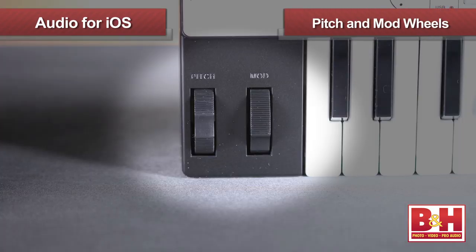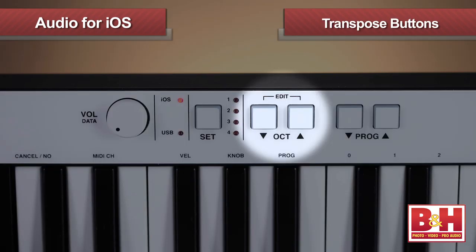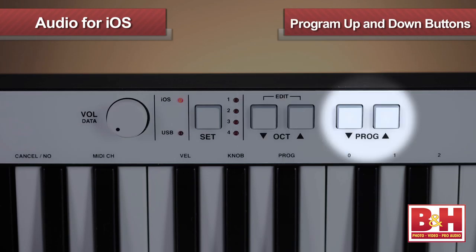You plug it in and you're ready to play. Small controller keyboards like this sometimes lose the pitch and mod wheels to save space, but fortunately they are still here on the iRig Keys. Three octaves is pretty good for a mini keyboard, but transpose buttons expand the range as needed. Program up and down buttons allow you to send program changes to virtual synths right from the keyboard — very helpful when you're trying to find just the right sound while you're playing.